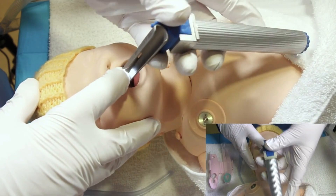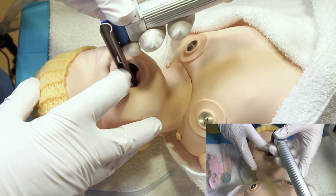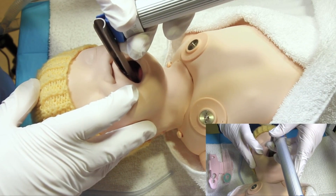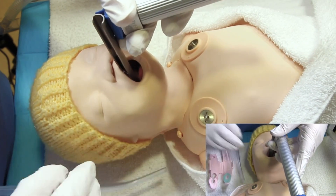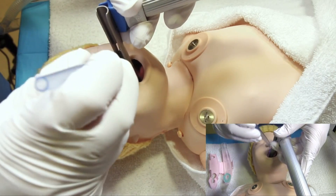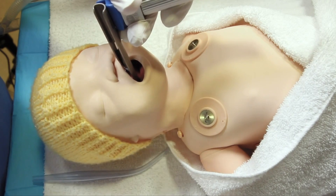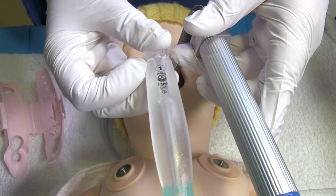You can insert the laryngoscope into the baby's mouth, holding down the tongue and holding it over to the side. You can look into the back of the oropharynx and if there's any foreign material there, such as meconium, then you can remove that.